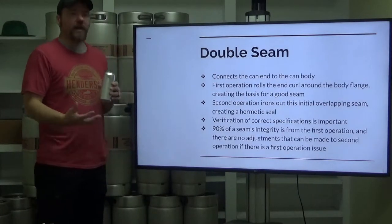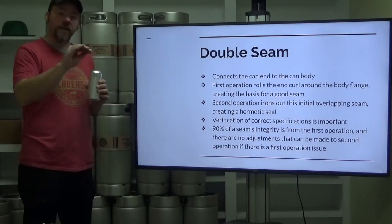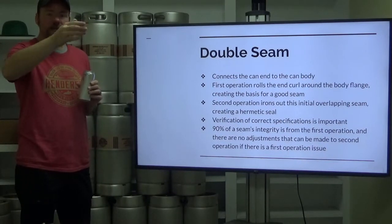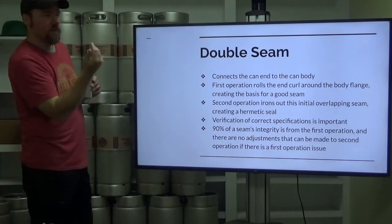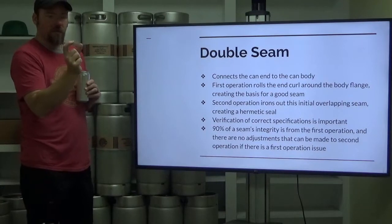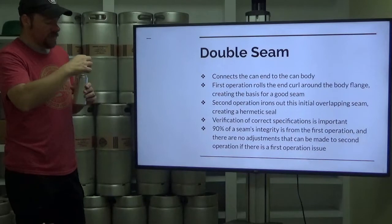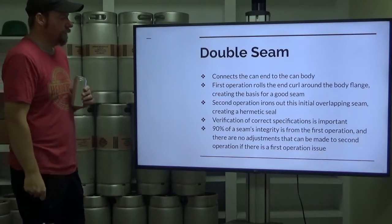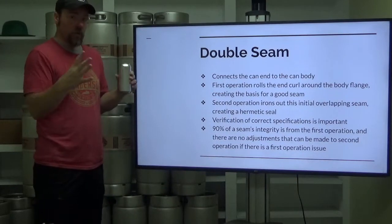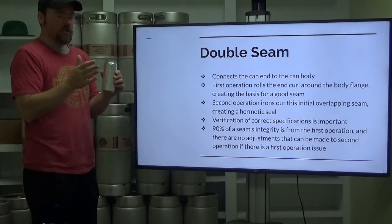So the double seam — what's the idea behind it? You've got a lip on the can that is arched over, and also a lip on your can lid that's arched over. When those two get smashed together, they come up under each other and there are two seals created. This connects the can end to the can body. There are two operations by which that double seam is formed and then smashed down on itself.